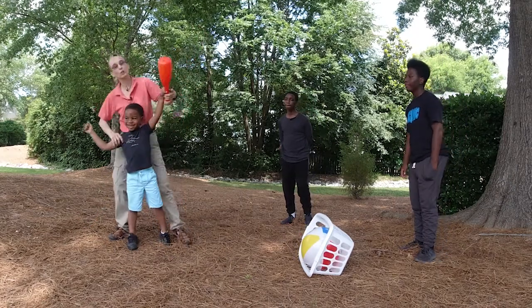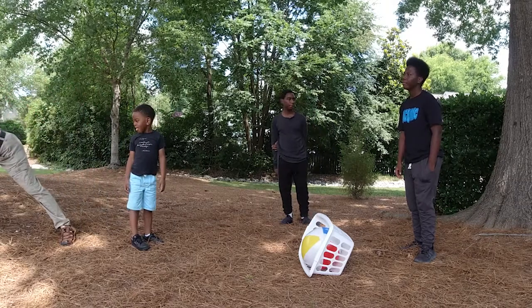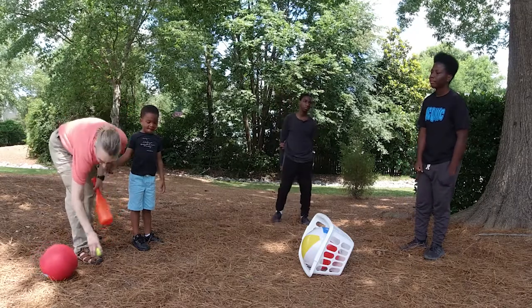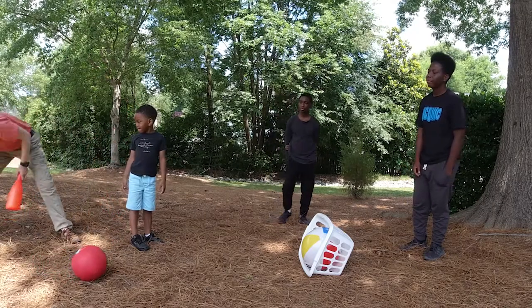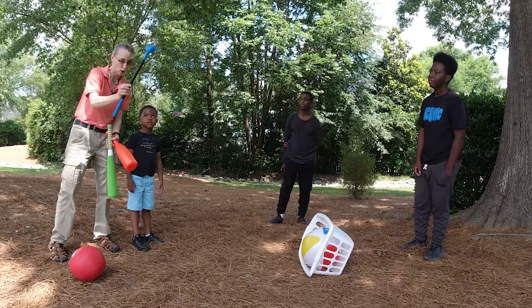So when clients are good with a big bat and a big ball, I'll go to smaller balls, smaller bats, or even little golf clubs.